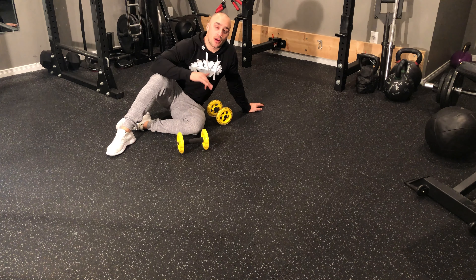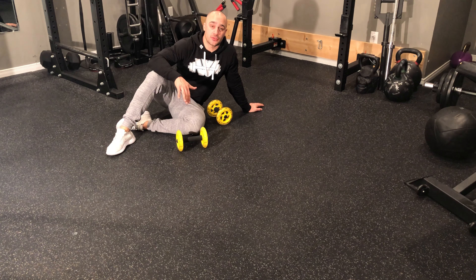Ab wheel rollouts. This is probably my favorite abdominal exercise, but also one that I see done improperly all of the time. It is so important that when you're performing this exercise — it's an anti-extension exercise — so we don't go into any lumbar extension.